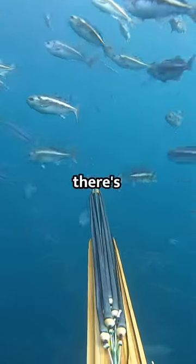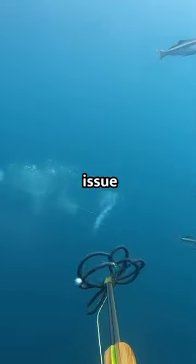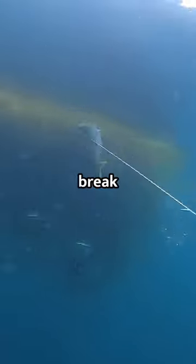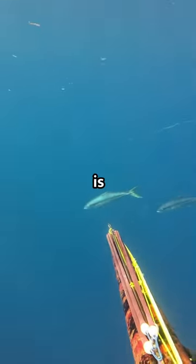I rarely shoot the first one because there's always a big one lurking behind. The issue with shooting around patties is that sometimes they like to dart into them, and they'll use that patty as leverage to break off your spear. That's why shot placement is so important.